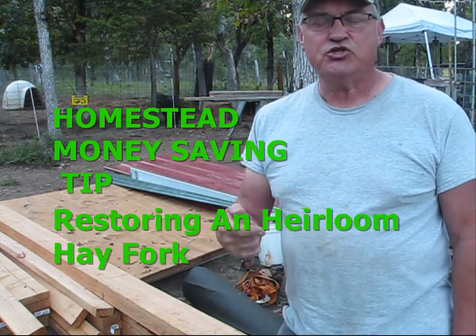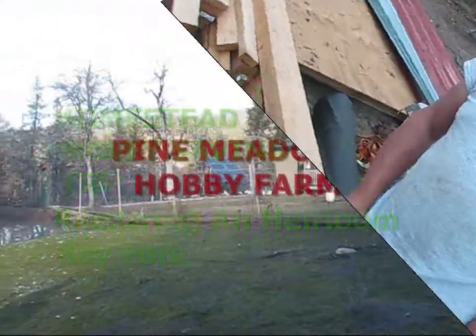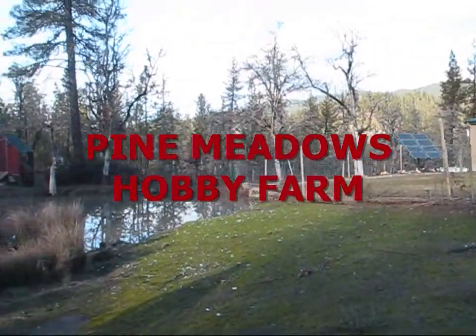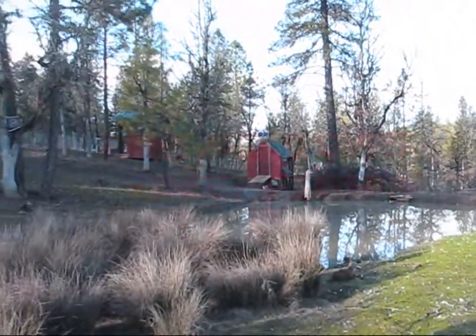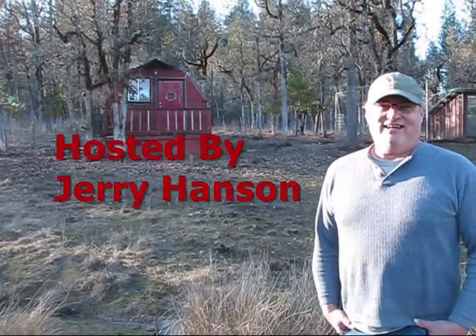Today I'm going to be restoring an heirloom, so stay tuned. Hello, welcome to Pine Meadows Hobby Farm. I'm your host Jerry Hanson.